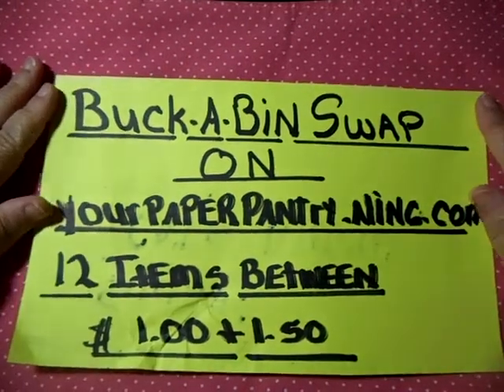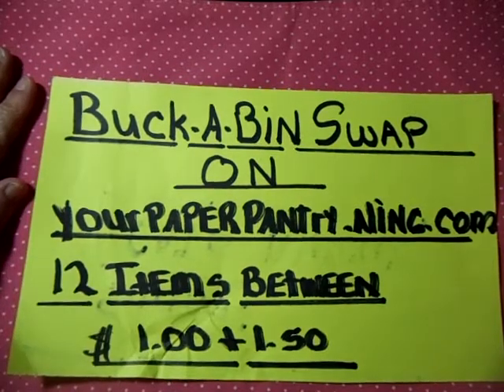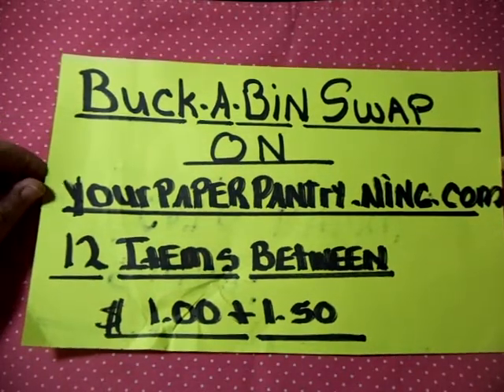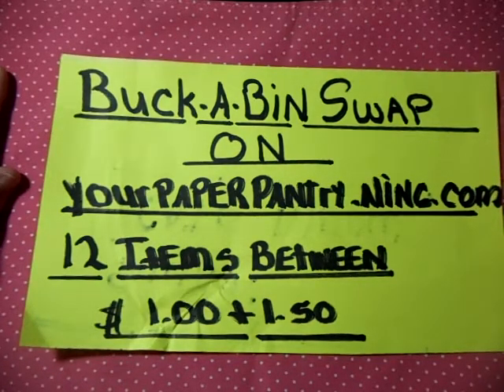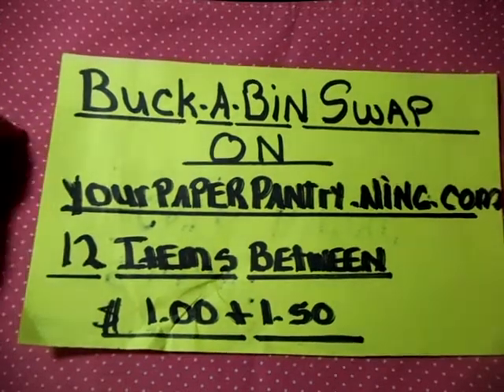Hi, this is Echo92503 on YouTube. I'm coming to you again with a Buckabend swap on yourpaperpantry.ning.com, where you buy 12 items between the price of $1 and $1.50 and send them to your group host. However many people join, she divides those items back up randomly and you get a grab bag of 12 mixed items back. I'm on to the July Buckabend swap.